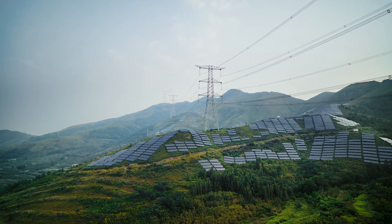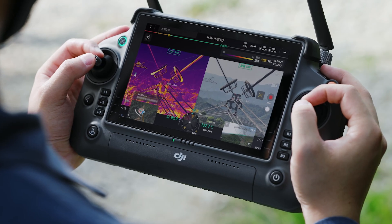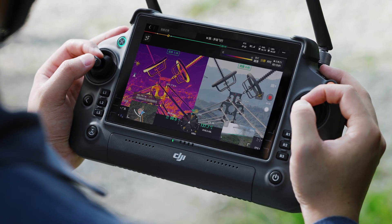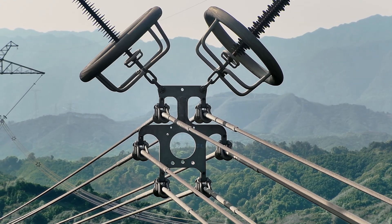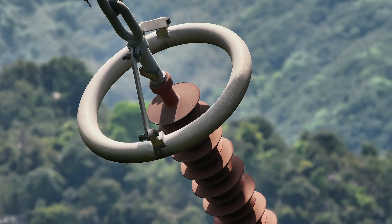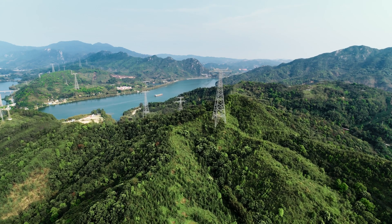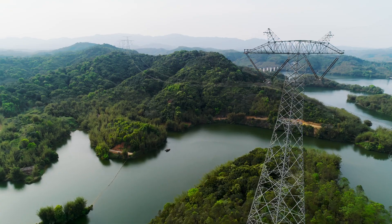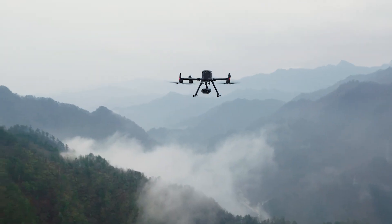DJI has also improved the stabilization of this camera sensor. They have what's called video foreground stabilization, which is going to improve the foreground focal point so we can do power line and tower inspections and stay sharply focused on the main focal area of what we're trying to inspect.